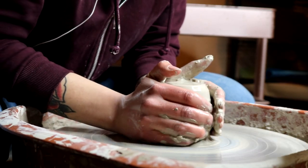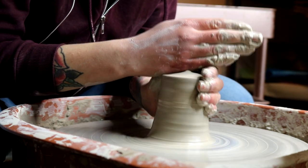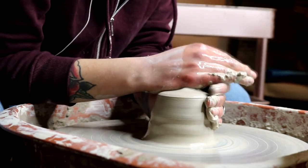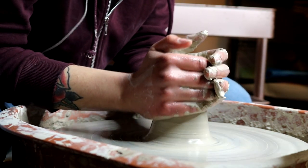This is Amaco Stoneware. I believe it is number 48, which is not my preferred clay, but for whatever reason, that is the only one they ever have at the Blick that I go to. It's really frustrating.